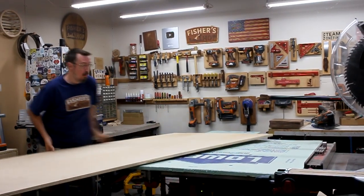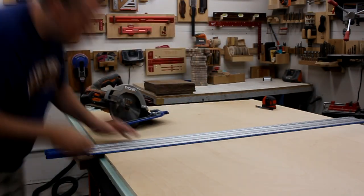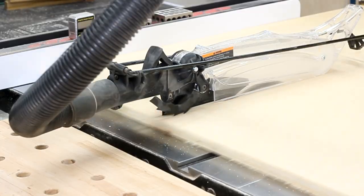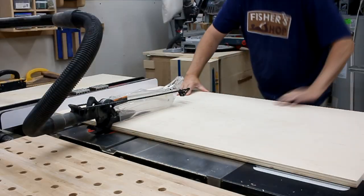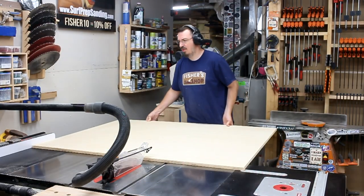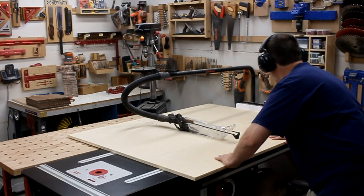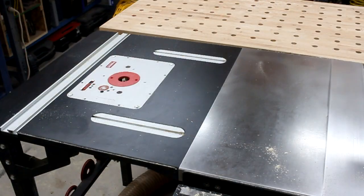I started by plopping it down on some foam insulation board, and then using my track saw to cut it up into more manageable sizes. From there, I could use my table saw to break it down further. But even then, there were some pieces that were just too big, and I actually had to move some things around in the shop just to make the cut. Eventually, I got everything cut out and all the pieces of the main carcass to their final dimensions.